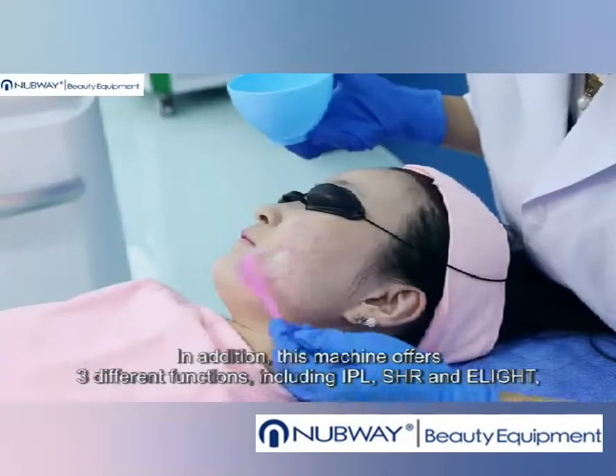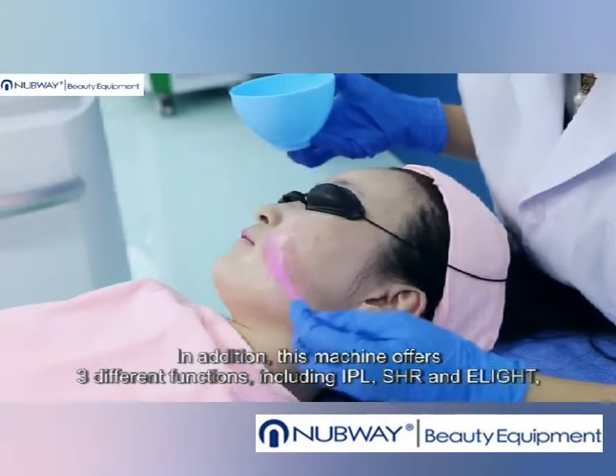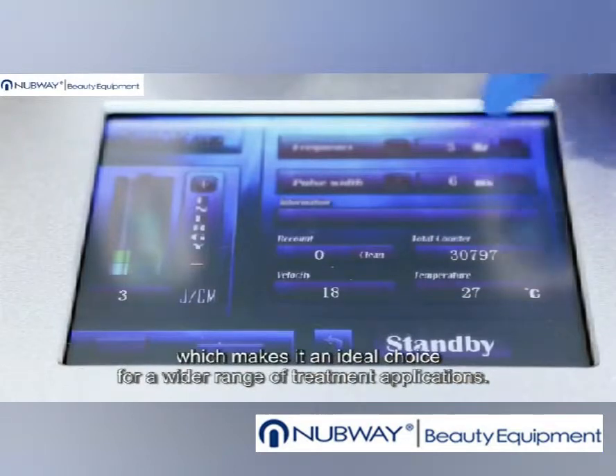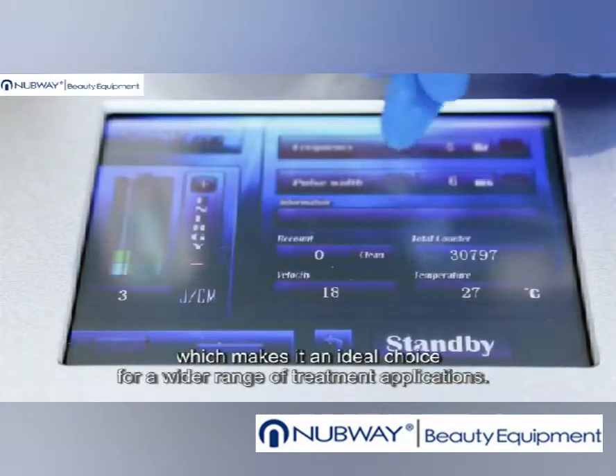In addition, this machine offers three different functions including IPL, SHR, and eLite, which makes it an ideal choice for a wider range of treatment applications.